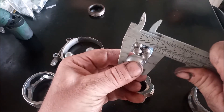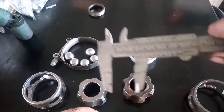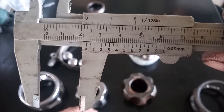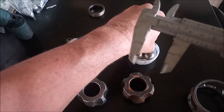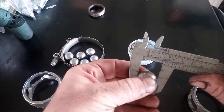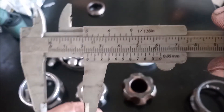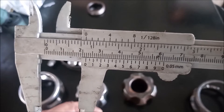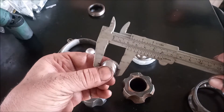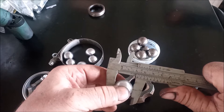Measuring the balls: the ATS ball is about 22 millimeters. The stock ball easily goes through the ATS cage opening and is actually a little bit smaller — also measuring about 22 millimeters. But when I try to put the ATS ball through the stock cage opening, it does not go through, so the ATS ball is a little bit bigger.